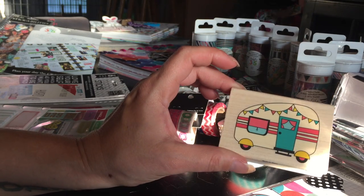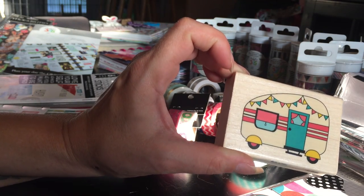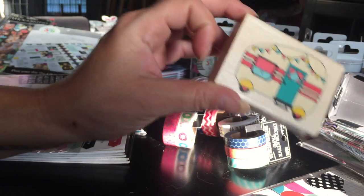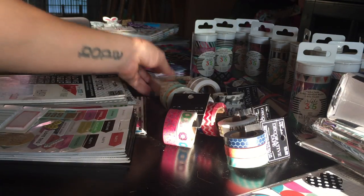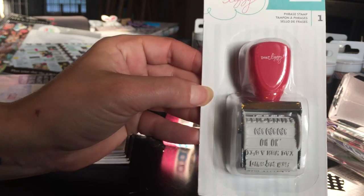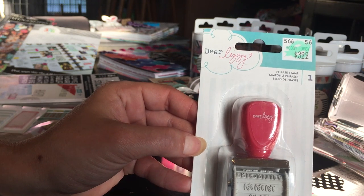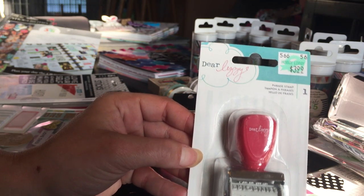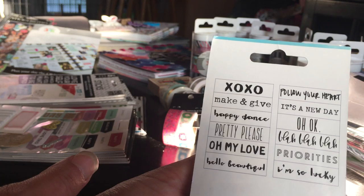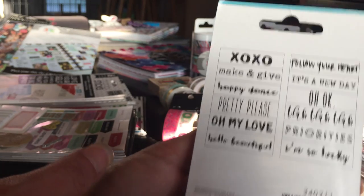We just got a camper toy hauler so I got this stamp. All stamps at my store were 40% off, and that was the whole stamp collection. I also love roller stamps — I'll do another YouTube video going through my roller stamps because I have a ton of them and I love them, even though I don't use them as much as I should.